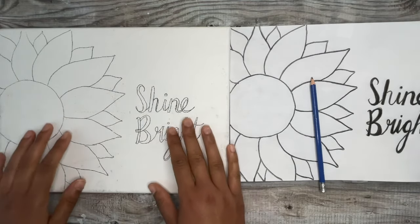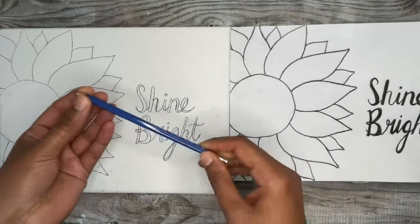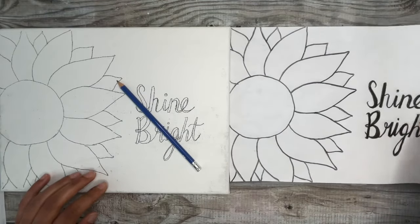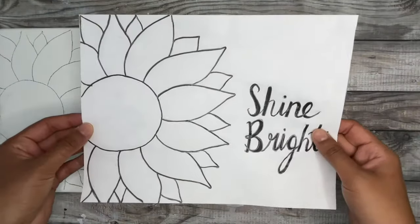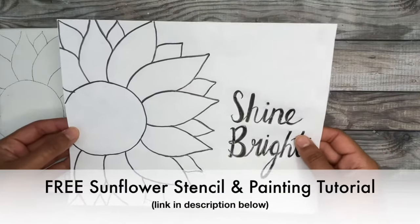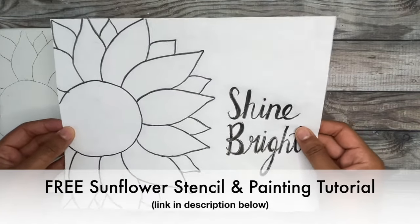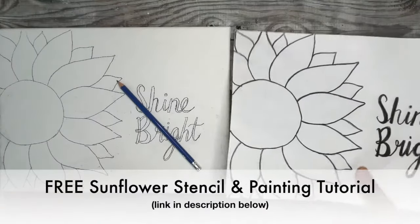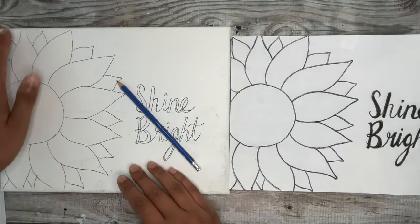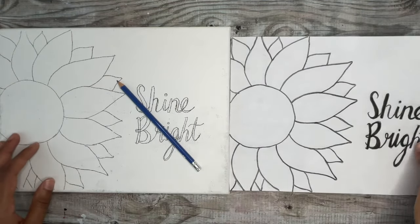The things you're going to need for both of these methods is a simple pencil — any old pencil will do. I actually borrowed this from my kids' pencil case. You're also going to need a printout or drawing of your picture that you'd like to transfer over. Here I'm using a printout I made on a standard 8.5x11 printer paper — it's a free stencil I created for my beginner sunflower tutorial, linked in the description below. Finally, you're going to need a surface of choice; here I'm using a 9x12 stretch canvas.